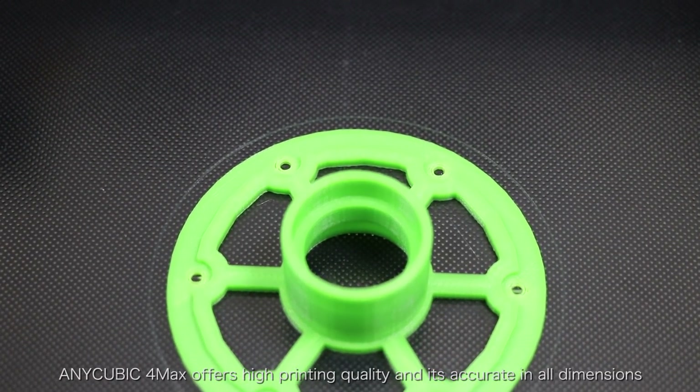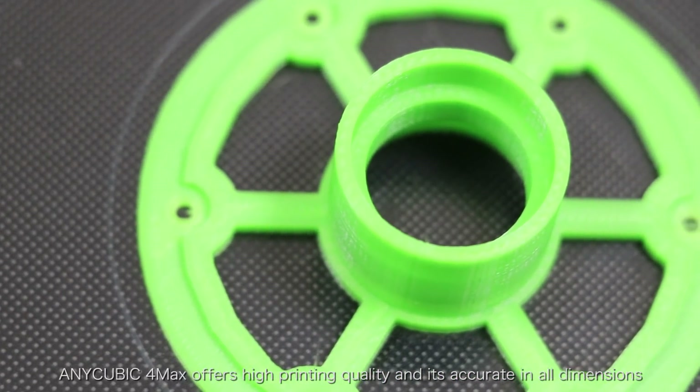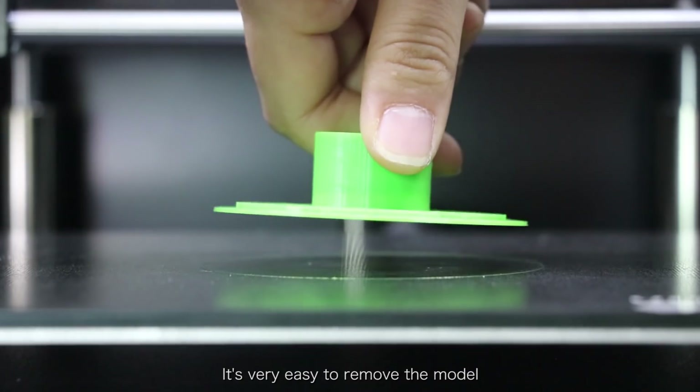The Cubic 4MAX offers high printing quality and it's accurate in all dimensions. It's very easy to remove the model.